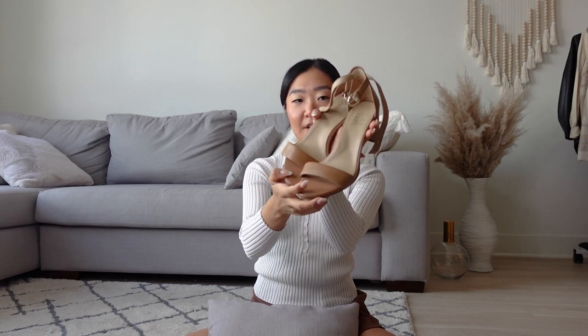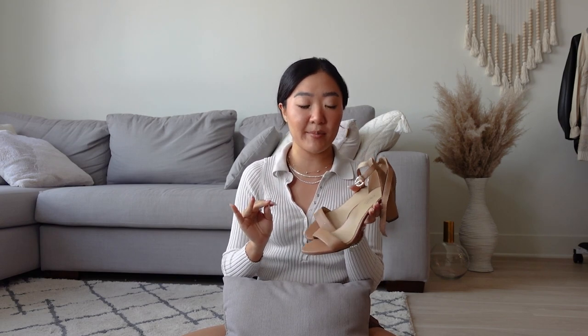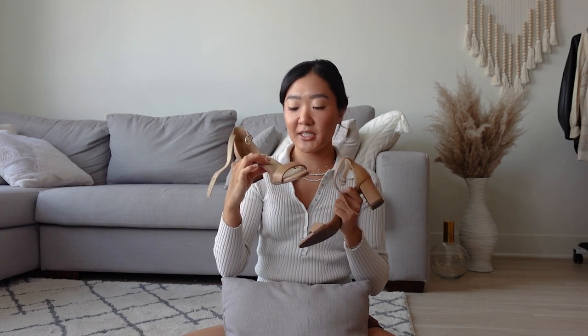Next, we have a couple of shoes from Naturalizer. This one is their beige nude heel, similar to the Dolce Vita one I got a couple of months ago. This one is super comfy and I was really impressed because I was actually in New York — I never wear heels there because I have to walk so much — and I actually wore these for about half a day and my feet were fine. I was walking around everywhere in Manhattan and my feet were still okay.